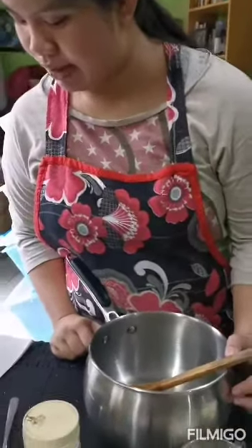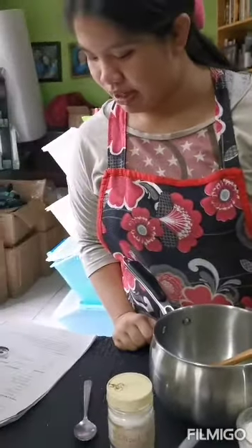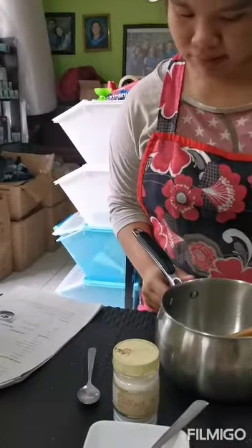Heat milk, butter, and vanilla extract in the saucepan over medium heat until butter melts.